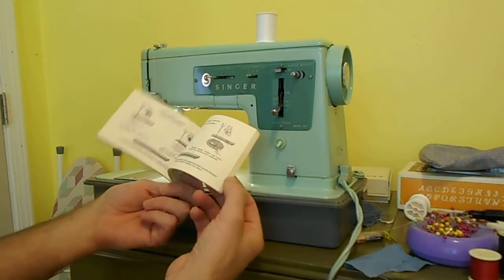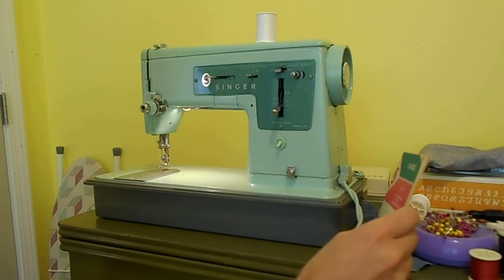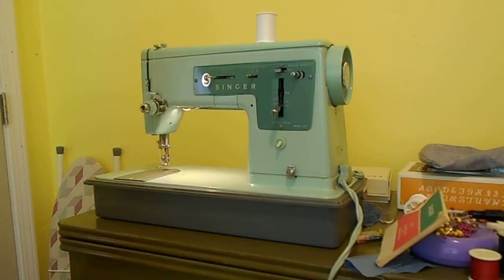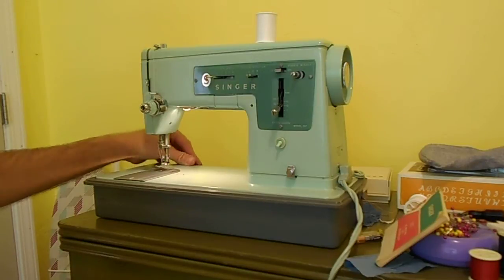If you are not lucky enough to get an owner's manual with one of these, go to singerco.com on the web. You will see where it says Support — click on that, then you will see a thing that says Manuals. Put in your model number like 337 and it will list the ones you can download for free, or pay if you want a hard copy. Almost all of the Singer ones are on there for free download — some newer computerized ones I have not found on there. So don't pay for a Singer manual.